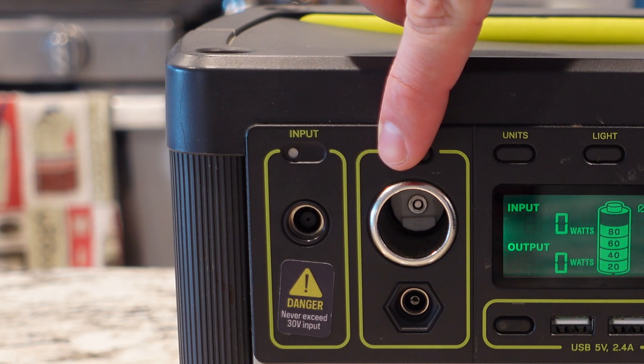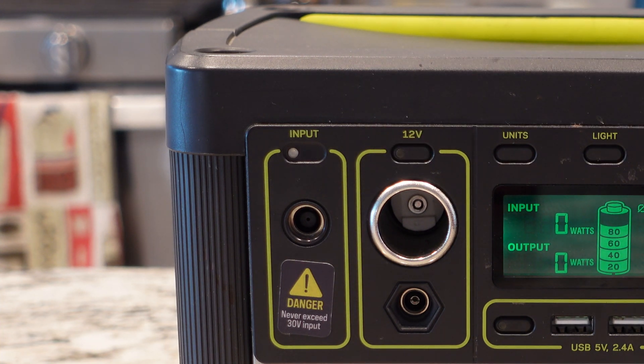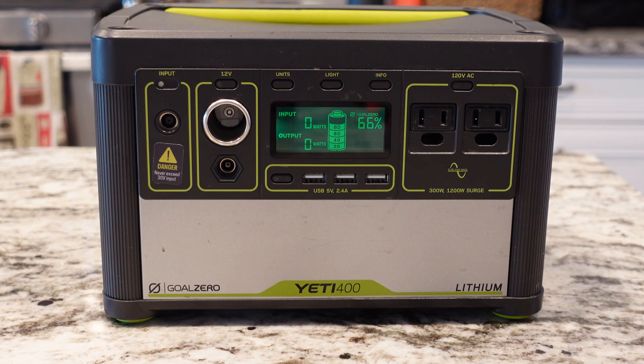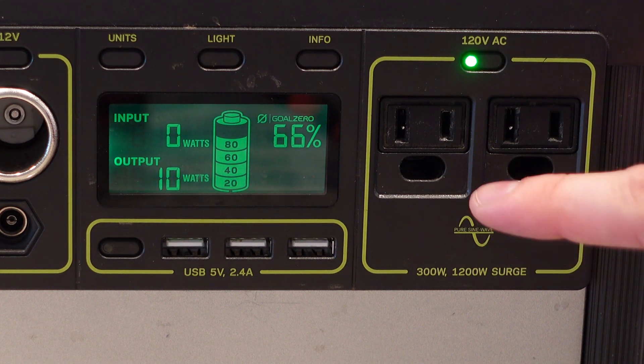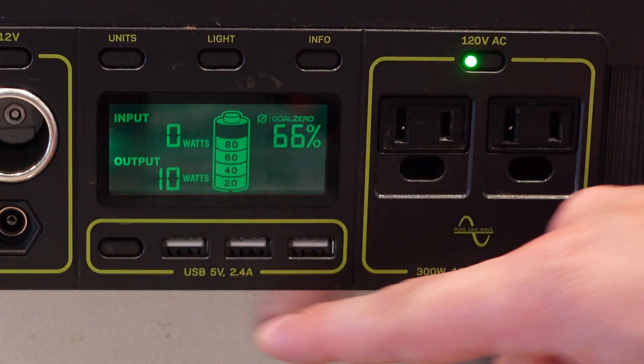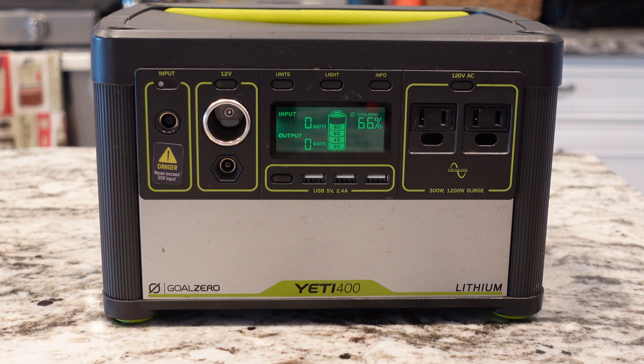It also has your cigarette-style 12-volt adapter, very similar to what you have in the car. I haven't used that much, but it can be super helpful for people who have existing camping gear — like inflators, mini refrigerators. A lot of your camping equipment in general runs on 12 volts. This was smart on Goal Zero's part, because when you're not running through the inverter, you're not draining the battery just having it in standby. So it's more efficient and you don't have any power loss. When you turn the inverter on, you'll notice the watt usage increases — currently it's pulling 10 watts just sitting here.